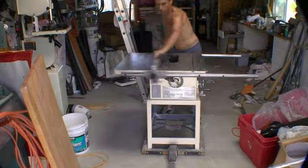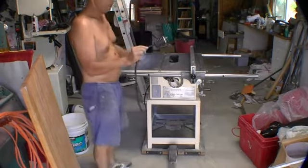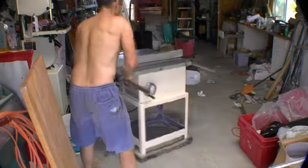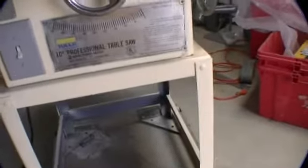The motor worked well — nice and smooth, real accurate. Got the motor hooked up to 220, 230, so it works fine. What do you think? Nice fence. Had to put a new switch in it. It's 220 now.